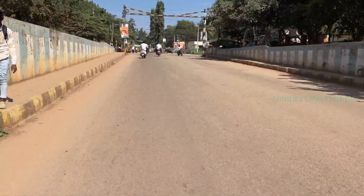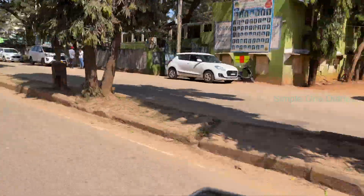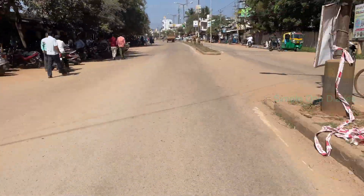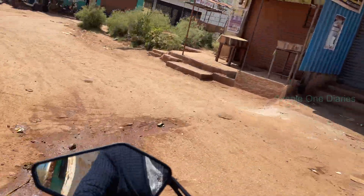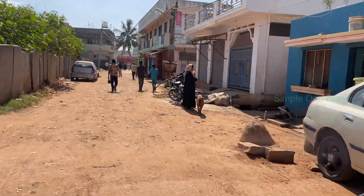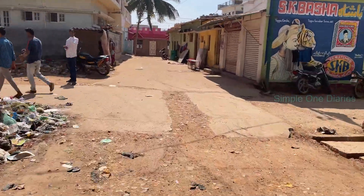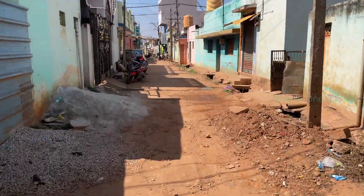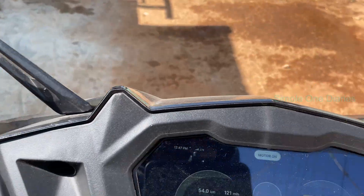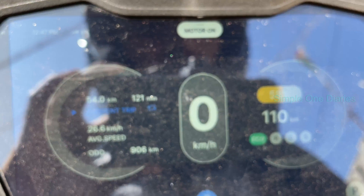Finally, I've made it to my destination after covering a 54-kilometer stretch on these brutal roads. I have to say, I'm quite impressed with how the scooter performed throughout the journey — it handled the rough patches like a pro and the power delivery remained consistent the entire way. After traveling 54 kilometers, the battery consumption stands at 42%, which is pretty solid considering the road conditions and my steady speed of 40 km/h. The odometer now reads 906 kilometers. While I'm here, I'll recharge the scooter to avoid any issues on the return trip — it's always better to stay prepared, especially with long distances and unpredictable road conditions.